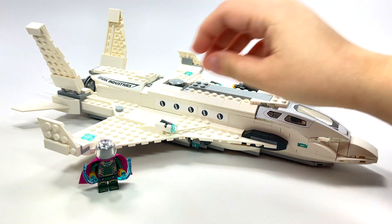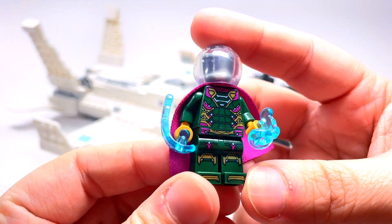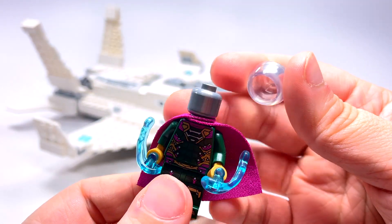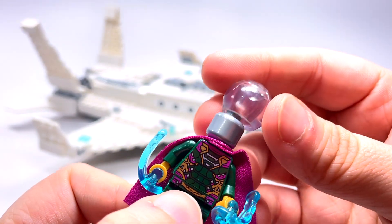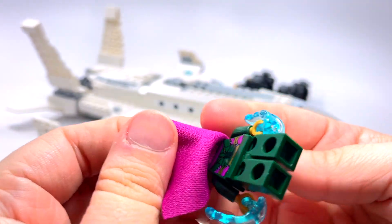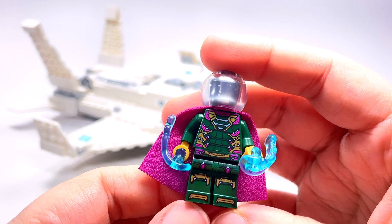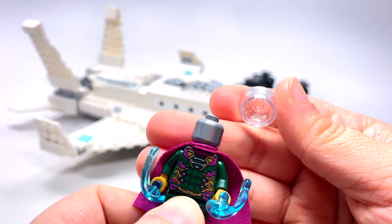Of course the drones belong to Mysterio, and that is our minifigure here. I have to say the detail on the minifigure is really nice. There is no face — this is just a clear dome on top of a silver head, so no face for Mysterio at least in this set. There is back printing and it is nice printing on the figure front and back.